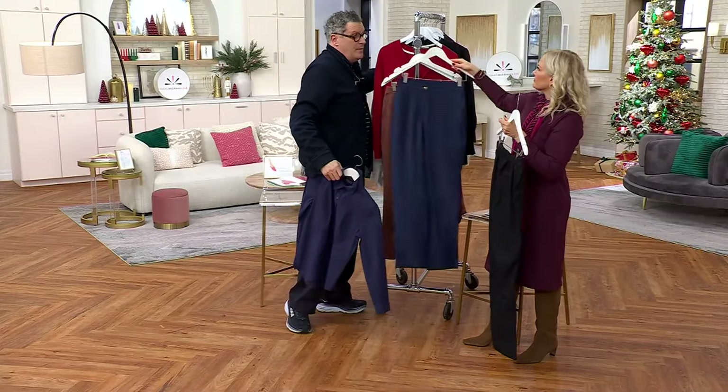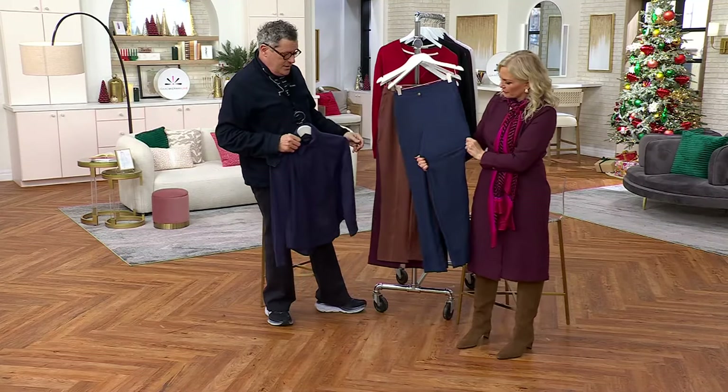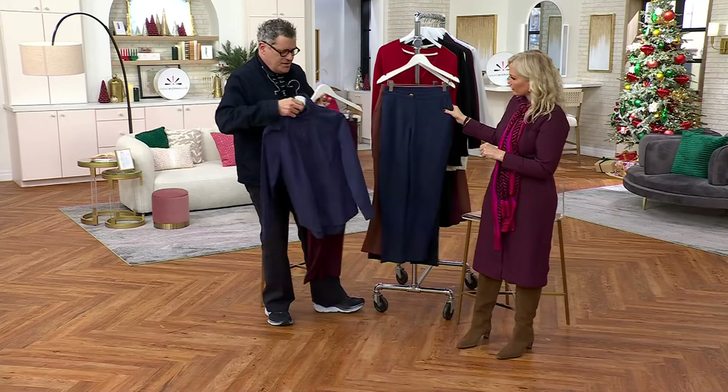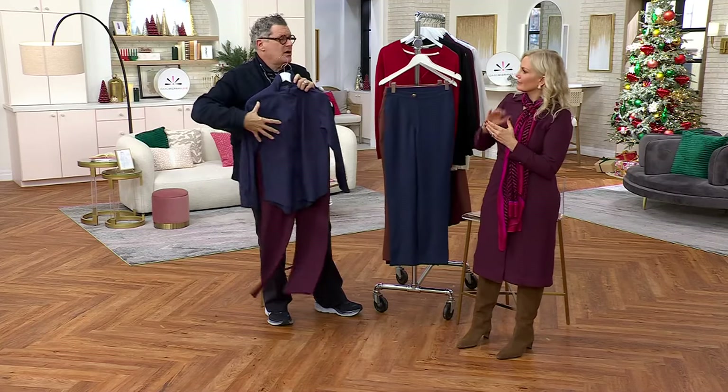It's been very popular. We introduced it maybe a year ago, and since then people have really loved it. I love the idea of burgundy with navy, you know, if you like dark colors.